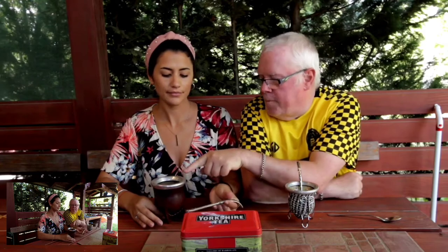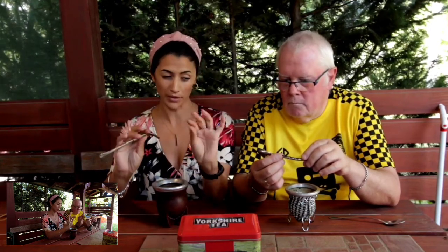So this is the mate — this container, yeah. This is my one, I've got a nice one. And what is the name of the Sherlock Holmes bit? Yeah, this is the bombilla. It's a metal straw — at the end it has a filter so that the leaves don't go through.